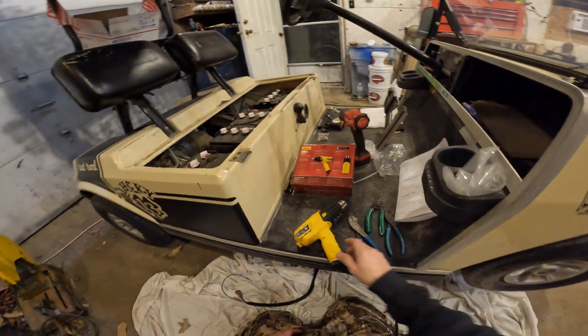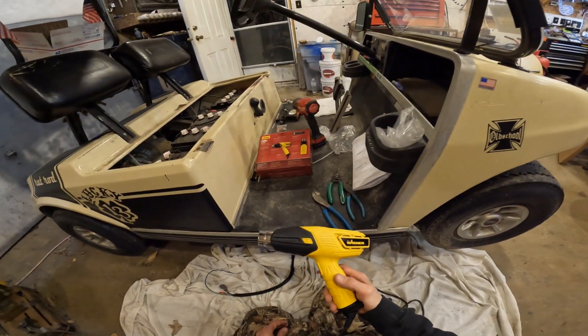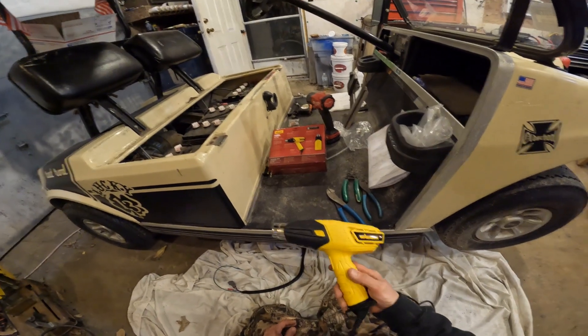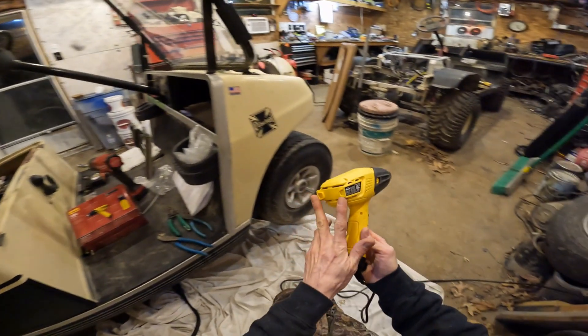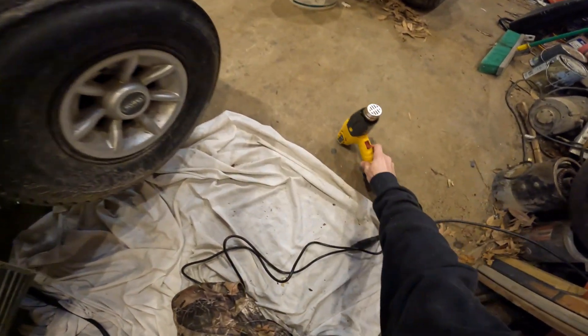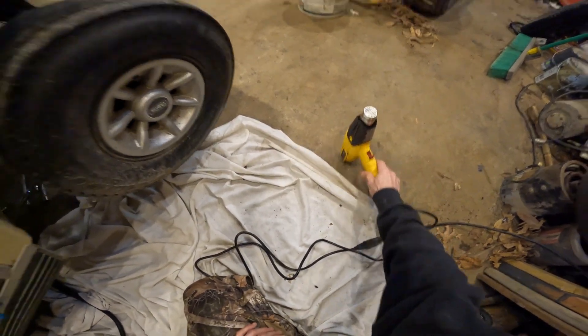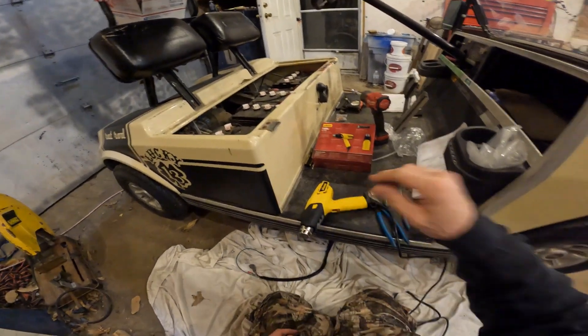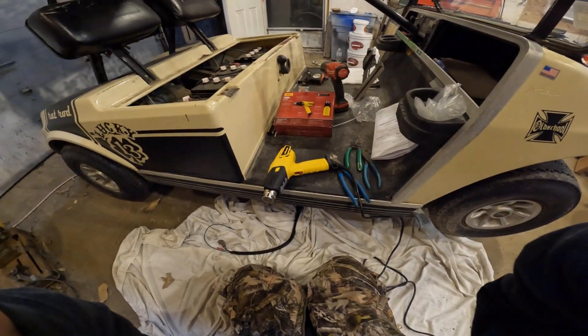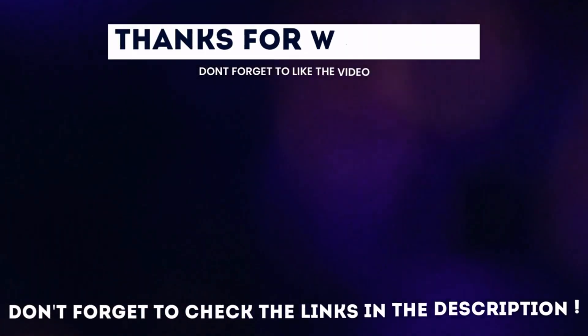Let me know what you think about it in the comments. If you get one and start using it, I think it's pretty handy. It's neat because it sets up on its back — it has this flat part where you can just let it run. My other one didn't have that. Anyway, catch you later — don't forget to check the links down there.